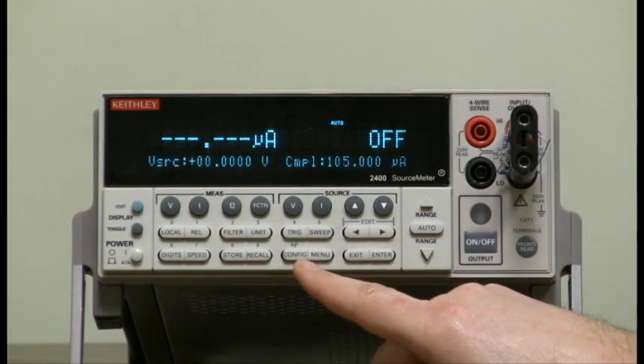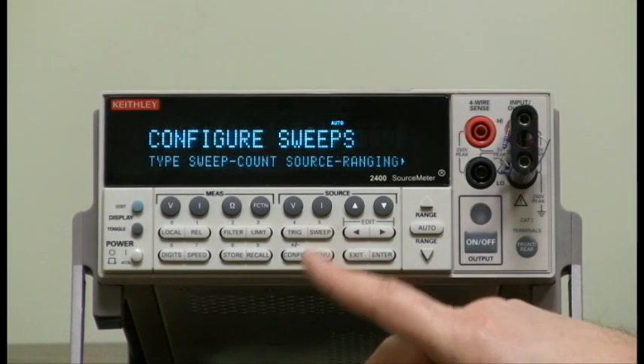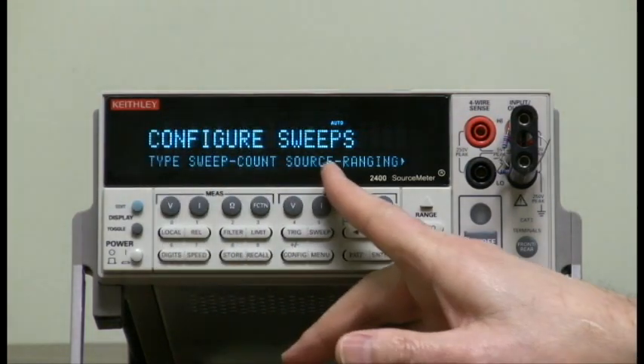Press the config button, then let go and press the sweep button and let go. It asks you what type of sweep, the sweep count, and the source ranging.